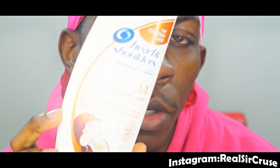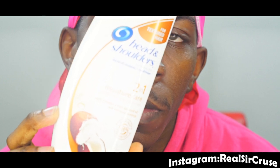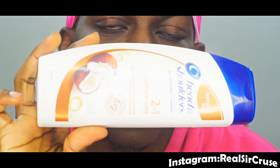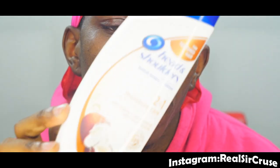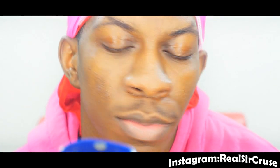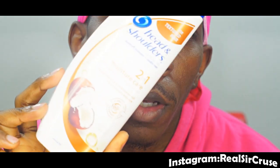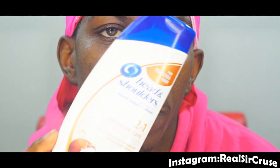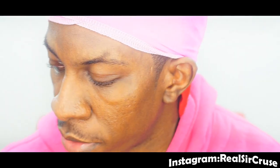So what I use is Head and Shoulders. If this video blows up, Head and Shoulders, y'all better hit me up. You can get it from Walmart, Target, Amazon. I use Head and Shoulders Moisture Care. It says moisture, but it really dries your hair out — it doesn't give you that much moisture. But I would say it dries your hair out.